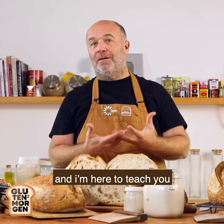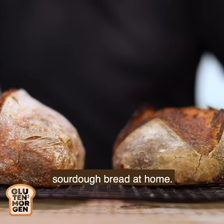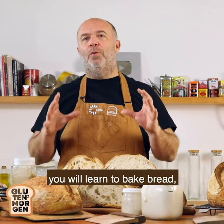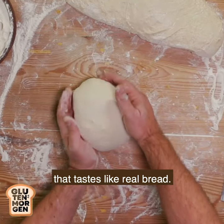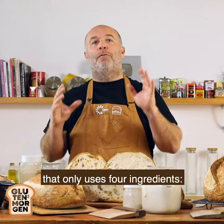Hi, I am Gluten Morgan and I'm here to teach you how to bake the best sourdough bread at home. In this masterclass you will learn how to bake bread that tastes like real bread. This is the foolproof recipe that only uses four ingredients.